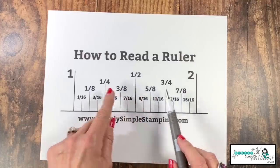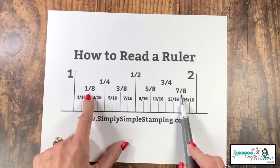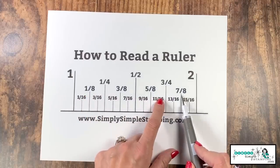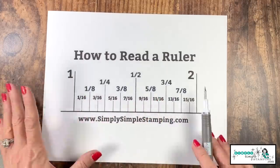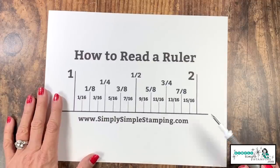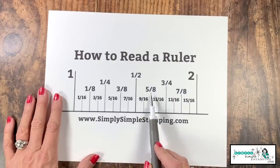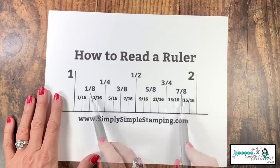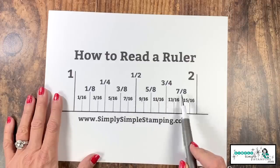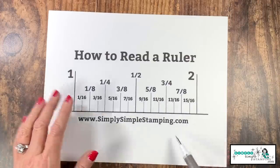Where many of us have trouble is when we start getting into the eighths and the sixteenths. So let's talk about those. You'll notice those lines get a little shorter again. My tip to help you remember the eighths is you're going to count in odd numbers: one, three, five, and seven. So one eighth, three eighths, five eighths, and seven eighths. I hope that counting in the odd numbers helps.